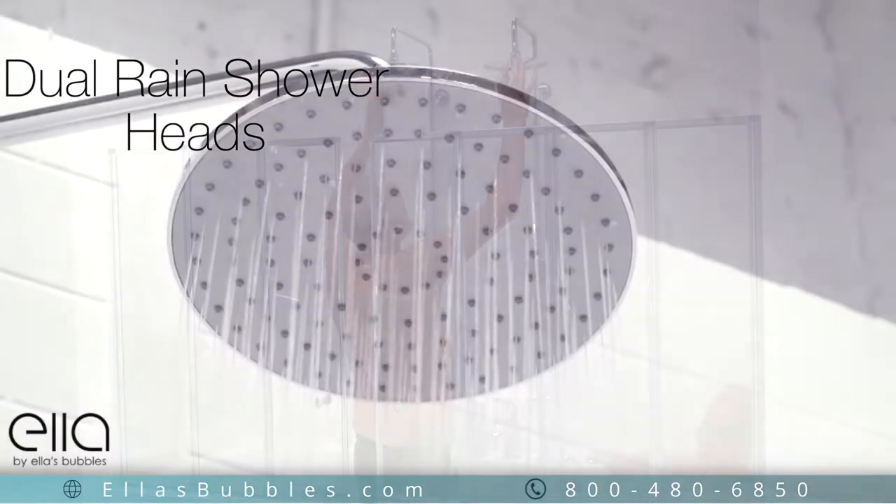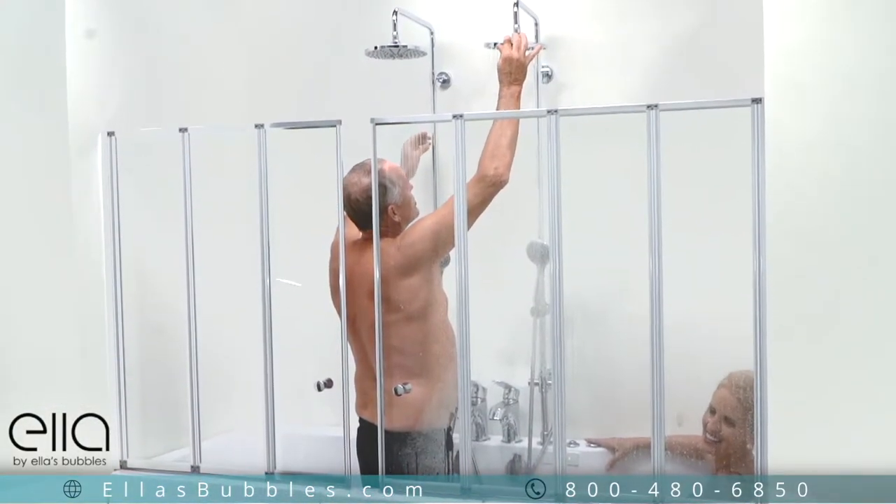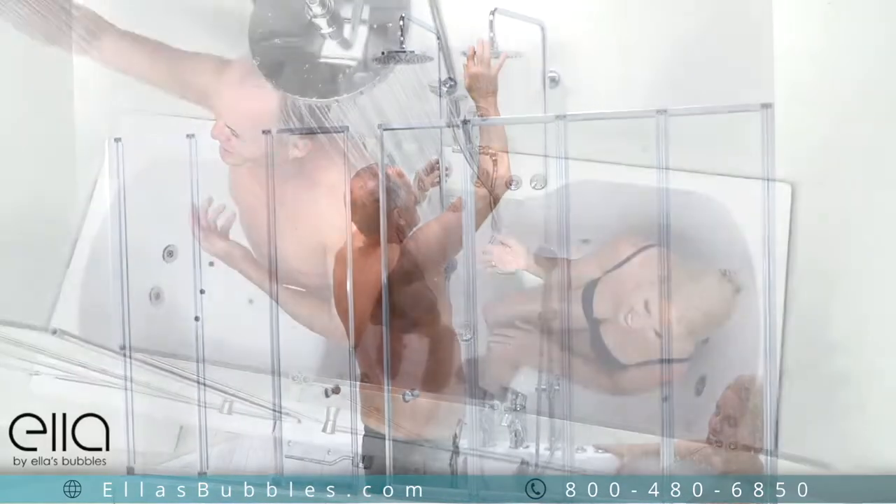The dual rain shower heads provide a soft rain shower for both ends of the tub, allowing one bather to stand and the other to sit safely.